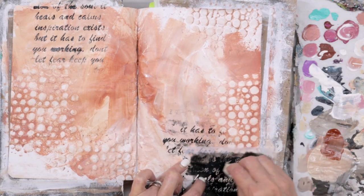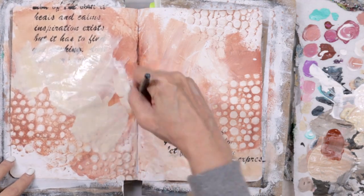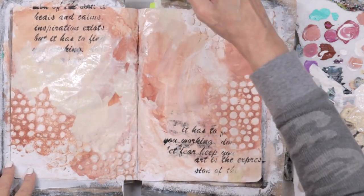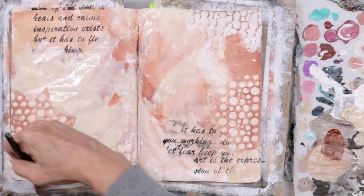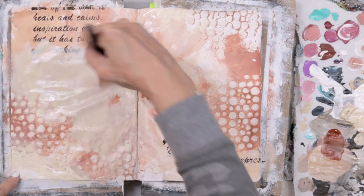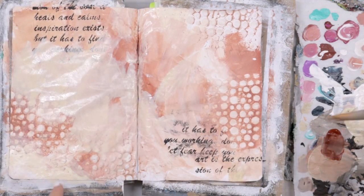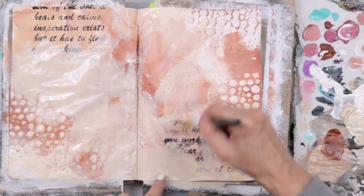I'm working from corner to corner to balance the page and keep the eye moving across the page. Coming back in with some unbleached titanium — I just want to push things back, blend things in, integrate everything so it feels cohesive and all parts are together.